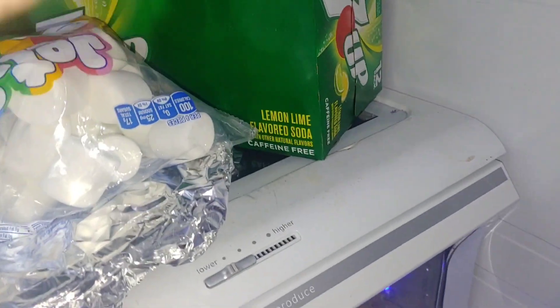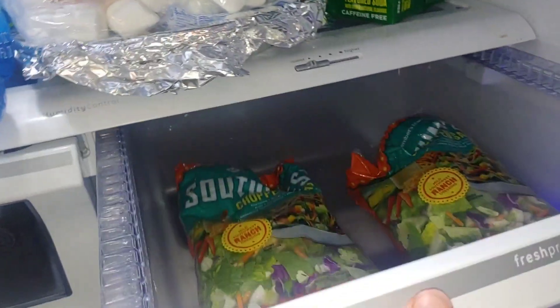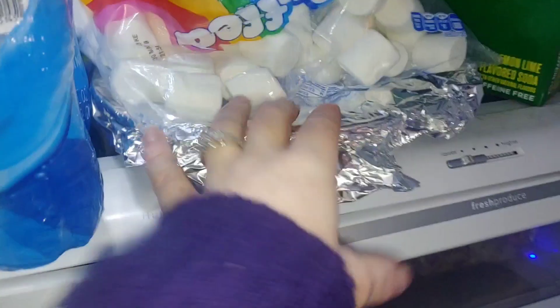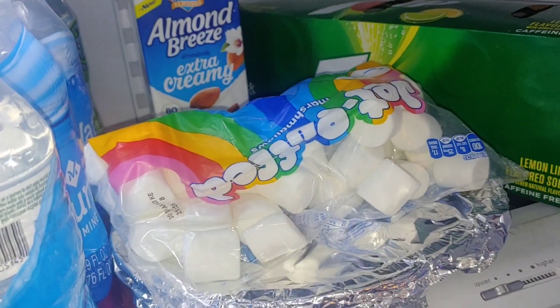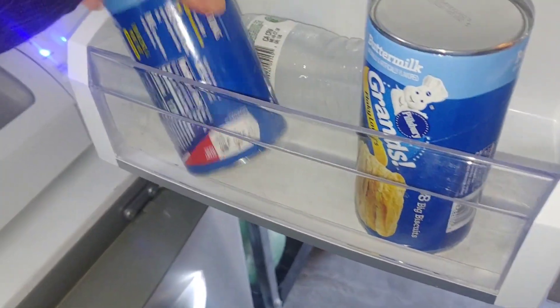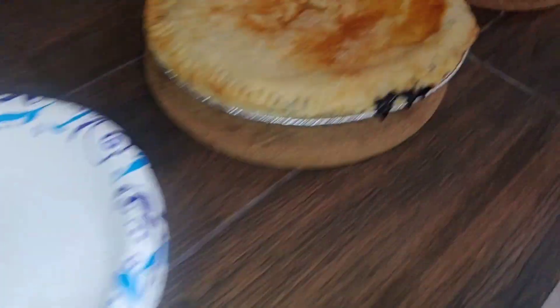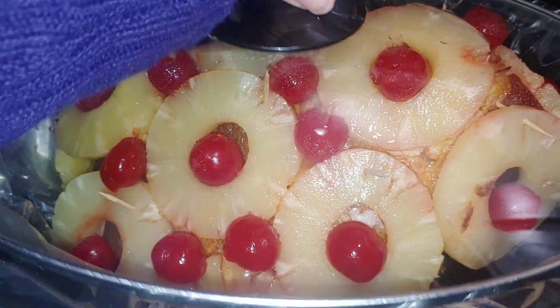We have some cranberry sauce that I'm gonna take to my parents. The seven-up is for when we have leftovers — we're gonna do Shirley temples at home with the maraschino cherries. So that's all I'm doing: sweet potato casserole, cranberry sauce, two pies, and the ham is what I'm bringing, plus biscuits for leftovers. I hope you guys all have a wonderful Thanksgiving, from my family to yours! Happy Thanksgiving, and I hope you guys get the chance to watch the parade. Bye guys!